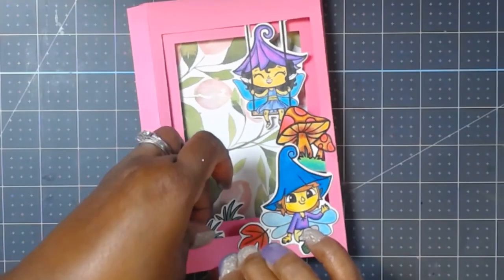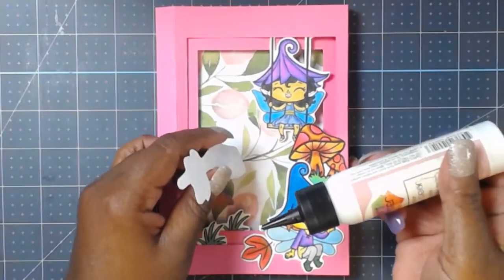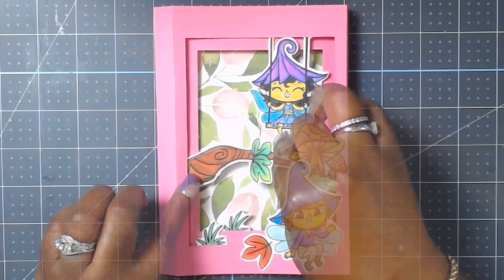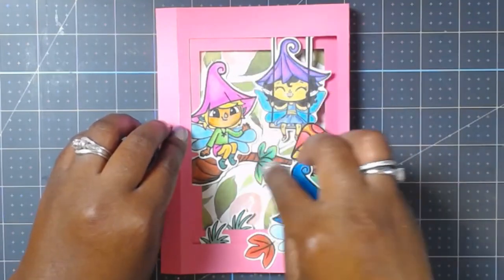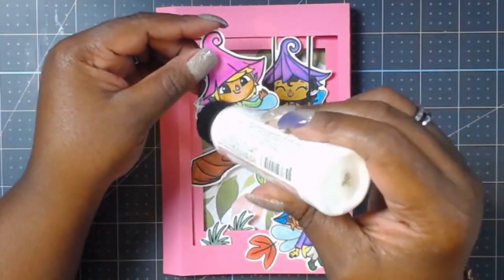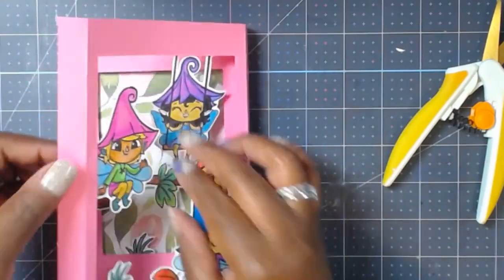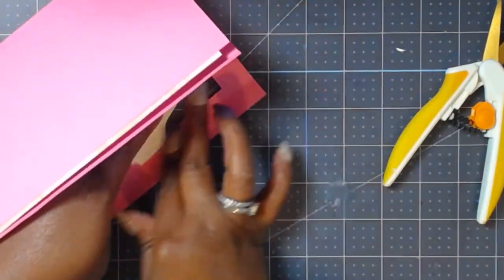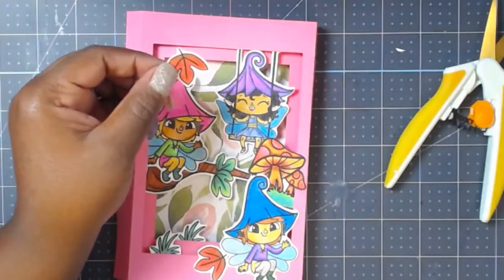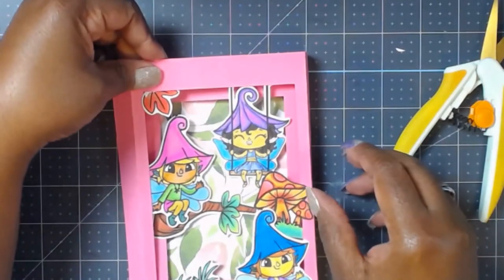Now we're using these blades of grass and I placed those in different areas as well to give dimension and to use multiple images from the stamp set. I actually stamped out everything twice so I could play around with a lot of the different Arteza colored pencil colors. This was my first time using colored pencils and I like it — I don't feel like it's any less time consuming than my Copics but I did enjoy doing it. It was very relaxing while I had to be away for the last few weeks. Take your time and allow each piece to dry, otherwise things will start popping away.